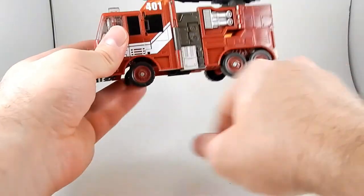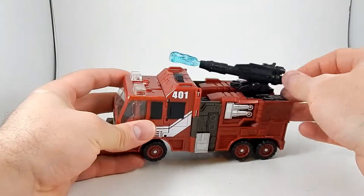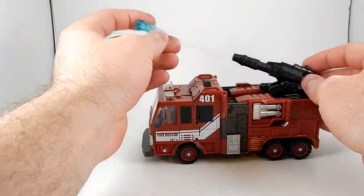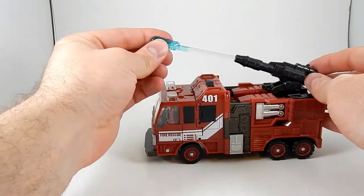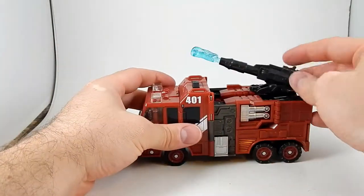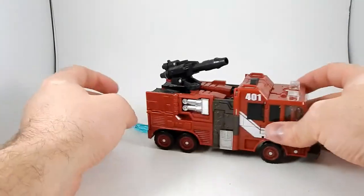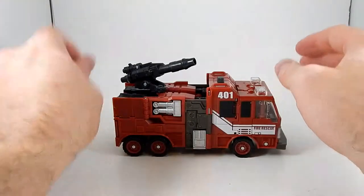Inferno has a bunch of rolling wheels. He's got a little turret with a spring-loaded water cannon. It can rotate and go up or down and shoot. And that's pretty much all he does in vehicle mode.